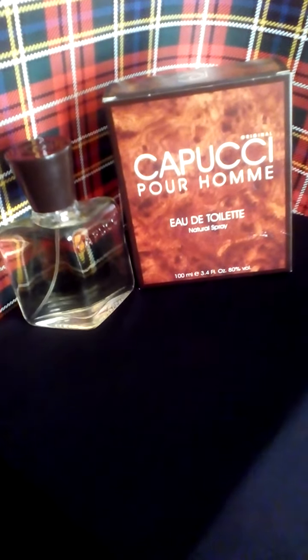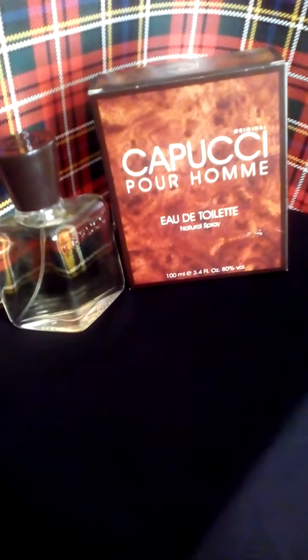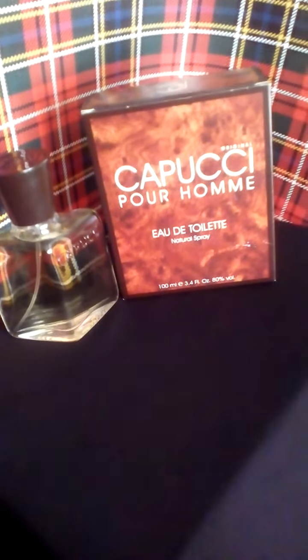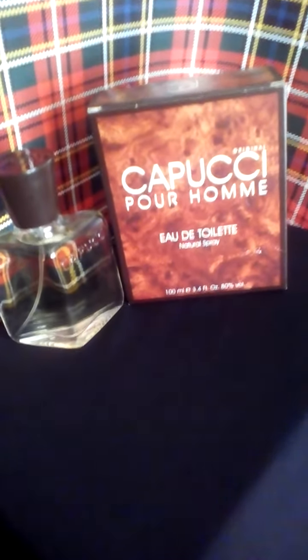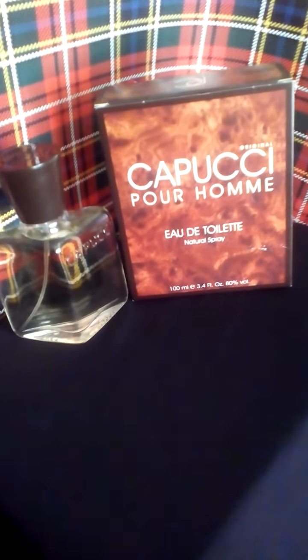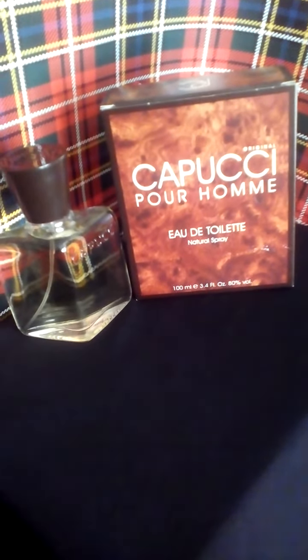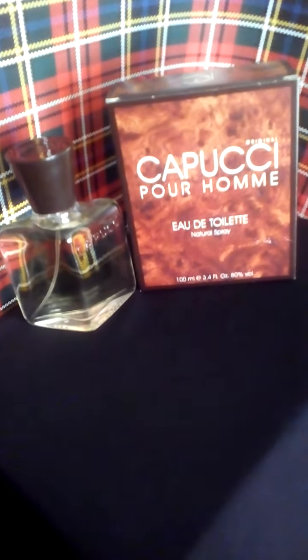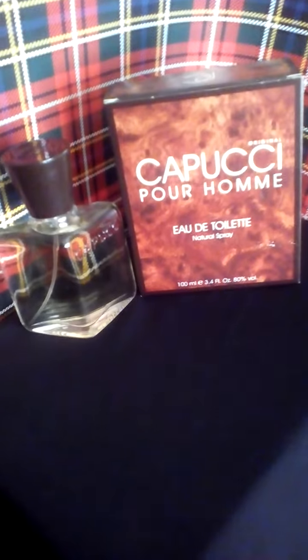Hi folks, this is Vic back again with another fragrance review. Today I'm going to review Cappucci Perone by Roberto Cappucci. This scent was released in 1967 and is a citrusy chypre scent. It's a perfect scent for summer days — very fresh, very classy.